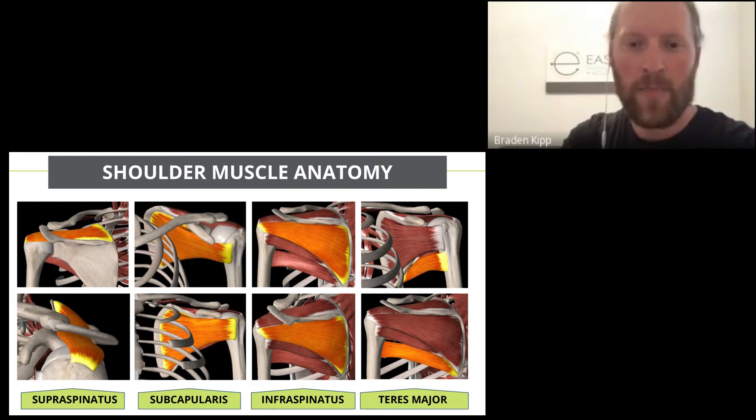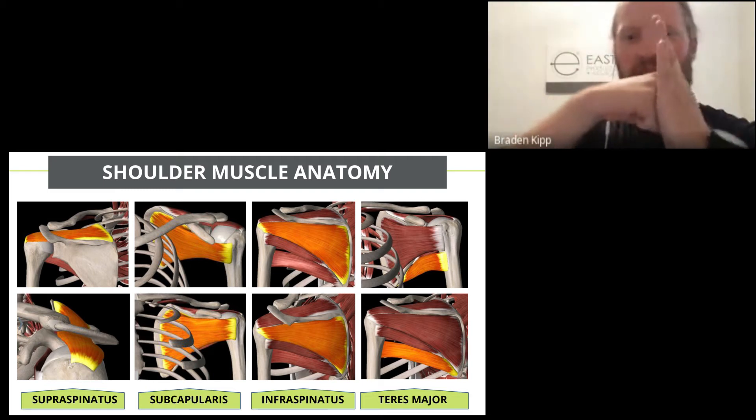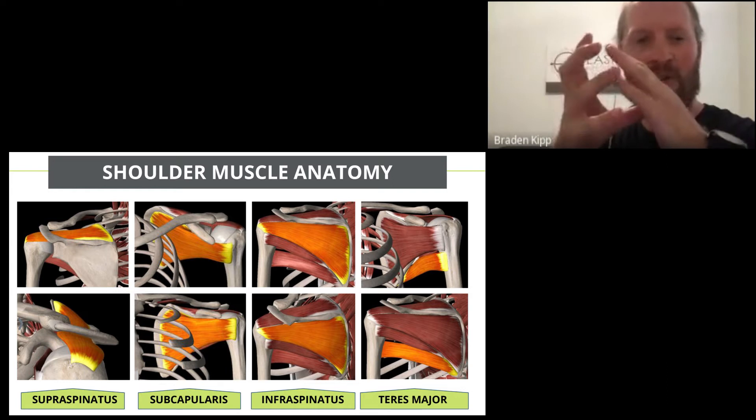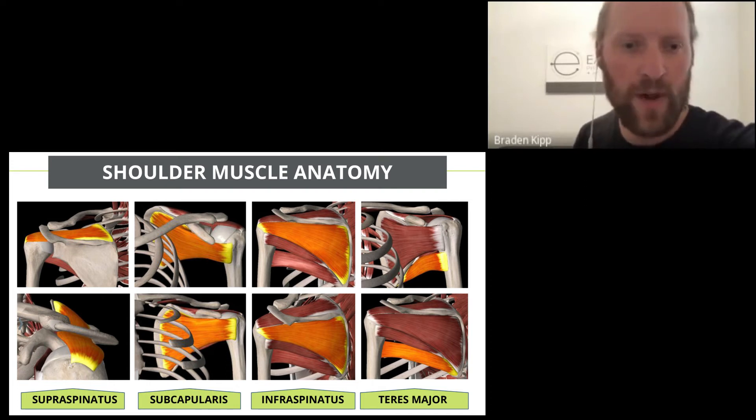Compared to the hip, the shoulder is technically a ball-and-socket joint, but it sits a bit more loosely. Shoulders need a lot more stability around them for support — they're one of the most mobile joints in our body, so we need a lot of stability and strength around there.